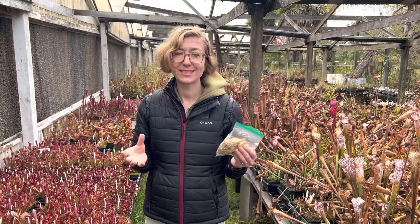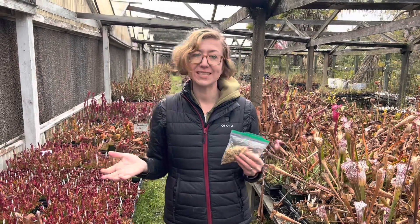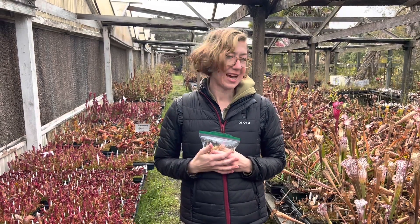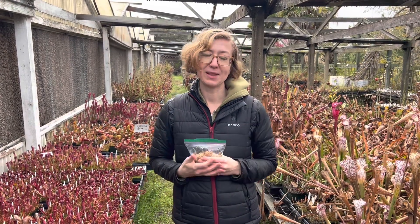Without that, these plants just don't live very long. Without a dormancy, they just start to dwindle. Maybe they can do it one winter, maybe two, but after that you're probably going to see your plants go bye-bye.